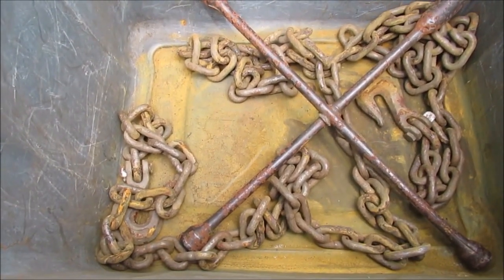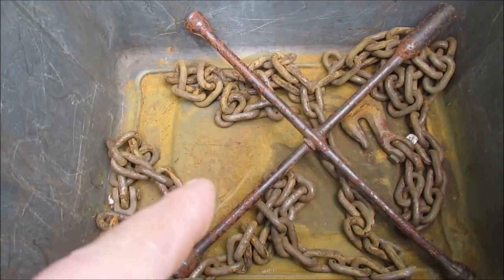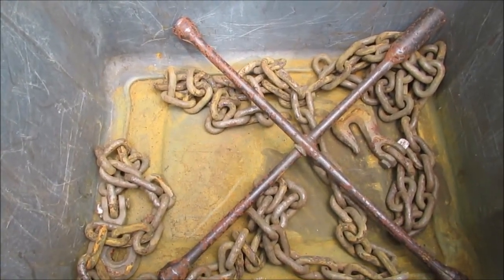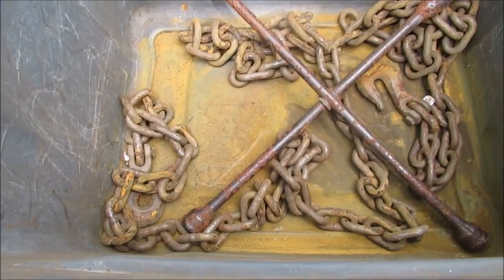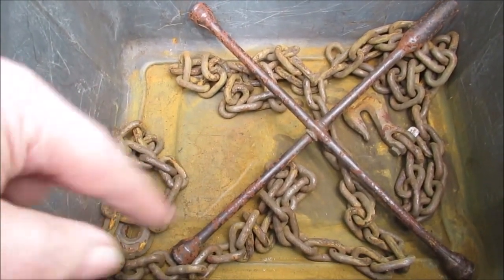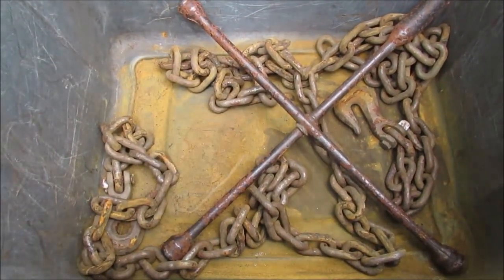We're sure it doesn't leak — we looked it over real good. We've got a half gallon of vinegar, so if the whole chain won't fit we'll do half, then take it out and soak the other half.